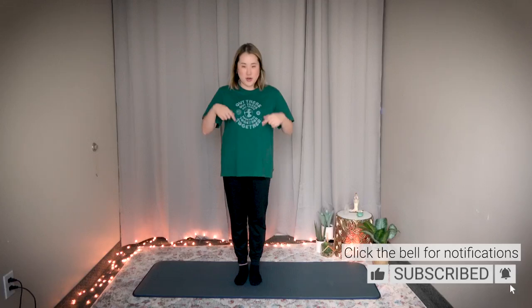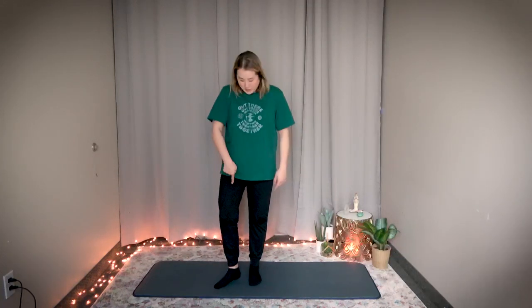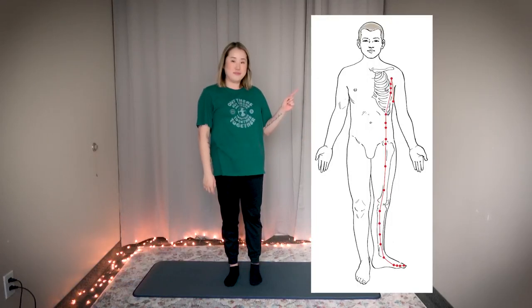Hello Earth Citizens! In this video I will show you a 10-minute routine for your spleen meridian. The spleen meridian runs upward from your big toe up the inside of your thigh to the center, then zigzags a little bit and goes to your armpit. I'll show you some exercises to open any blocked or heavy energy that may be trapped in your spleen meridian.